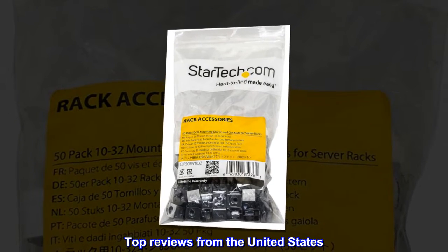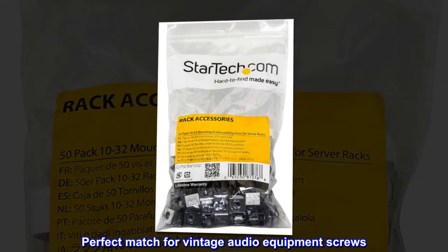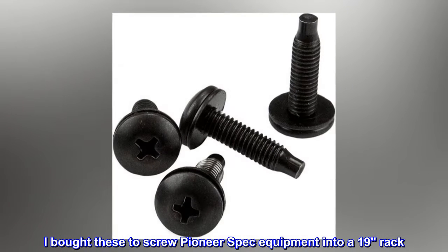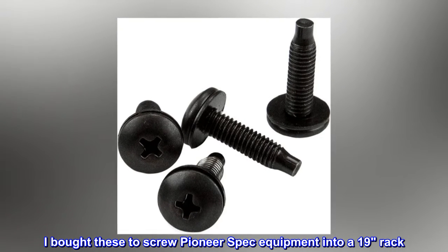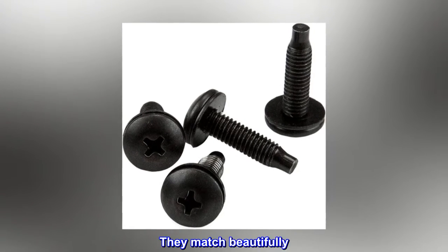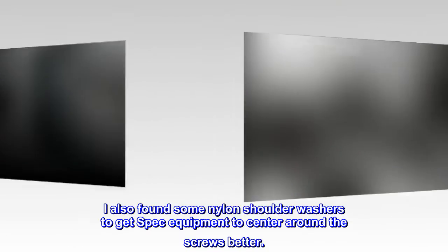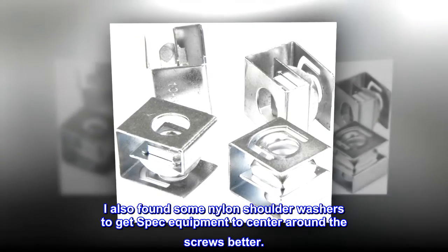Top reviews from the United States. Perfect match for vintage audio equipment screws. I bought these to screw Pioneer spec equipment into a 19" rack. They match beautifully. I also found some nylon shoulder washers to get spec equipment to center around the screws better.